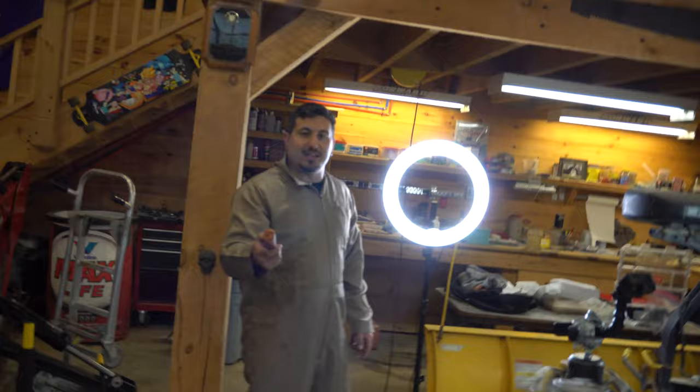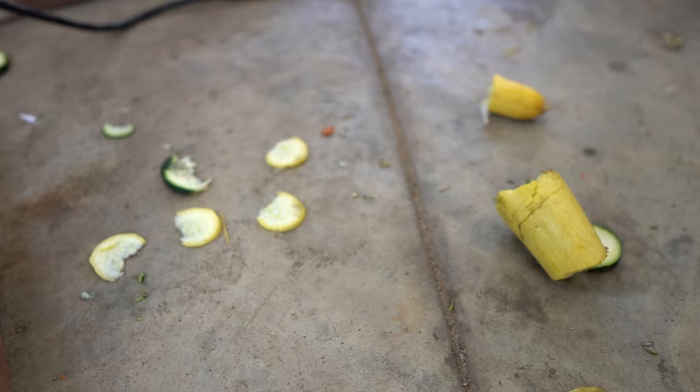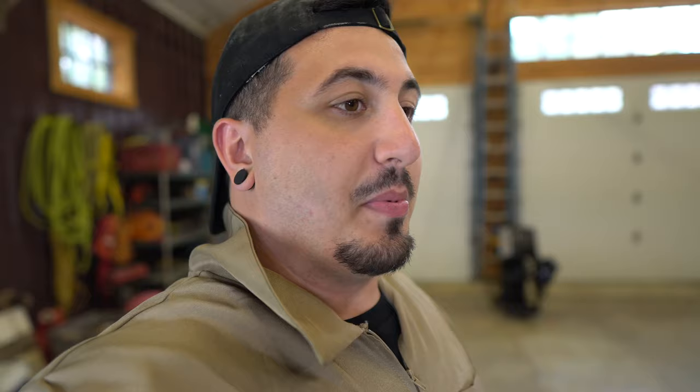I should have said this earlier, but don't try this — it's very dangerous. We made a total mess of the shop, so we have to clean all that up. This is going to take probably longer than it took us to set up and film the video. Ceiling fans — really dangerous. Do not sharpen the blades. This is a lot of fun. If you like this video, be sure to let me know in the comments. Please subscribe.